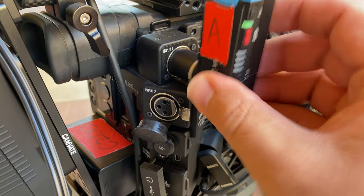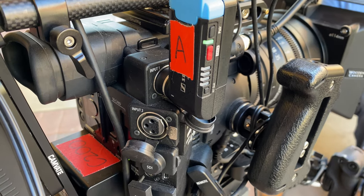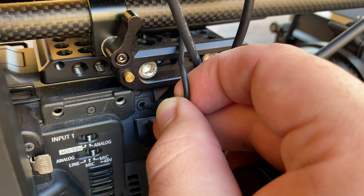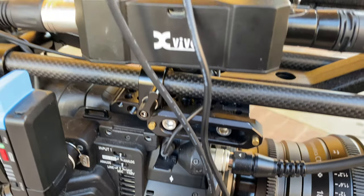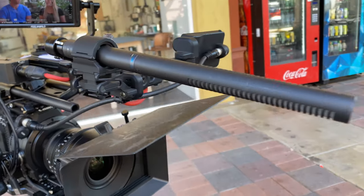On our cinema camera there are lots of different ports for audio — two built-in XLR ports which give you the cleanest, production-quality audio — but it also has a 3.5mm microphone jack where you can plug in things like a Rode Wireless Go. Right now we actually have an on-camera boom plugged into the microphone jack as a backup channel.